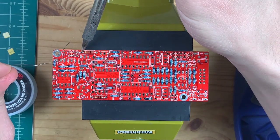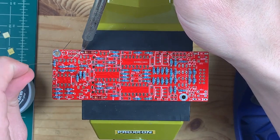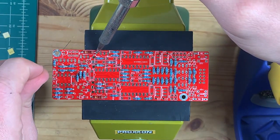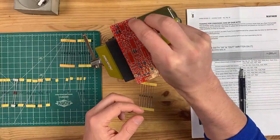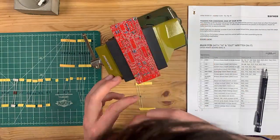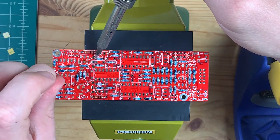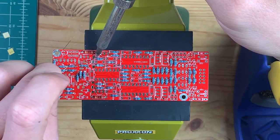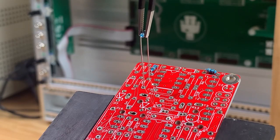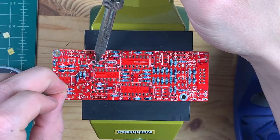I found a tip in another video about this exact module: put in all the resistors and solder them from the top side. Normally what people do is pop in the components a couple at a time, bend the leads to hold the component in place, flip the board over, and solder from the back side. But with this method you don't have to flip the board over, which lets you pop in all 48 resistors and solder them at the same time. It's a huge time saver, so definitely do that.